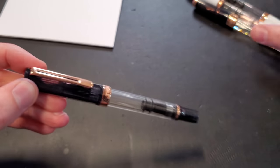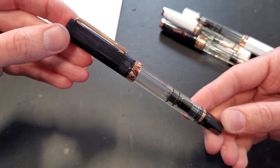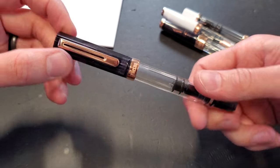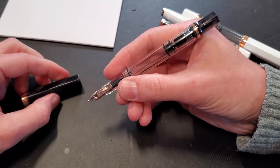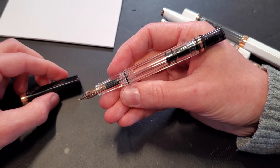It is the newest addition to an already existing family of rose gold TWSBI pens, and it is on the Eco, which is a super popular, super well-received pen that is great for both established pen enthusiasts and new users as well. It fits really nicely in the hand and has this gorgeous clarity, as you can see clearly.